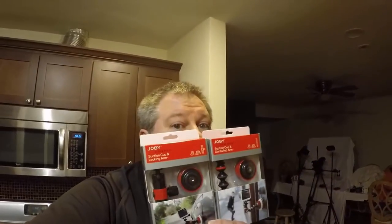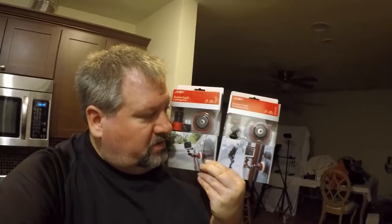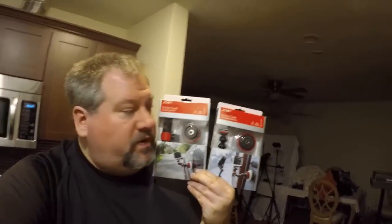Hi folks, Chris Voss here from thechrisvossshow.com. We're coming here with another really cool review from Joby. These are two suction mounts that are kind of different in their arms, that will mount your GoPro or sometimes other cameras. You can order the various versions of those. They also sent us what they call their Action Adapter Kit and also a Hub. So we're going to take a look at the Hub 2.